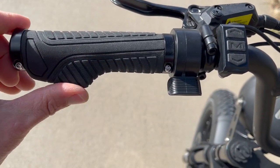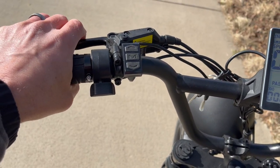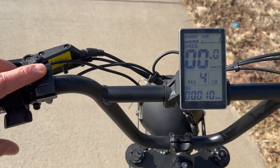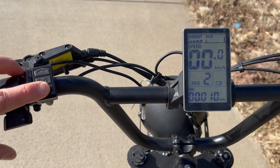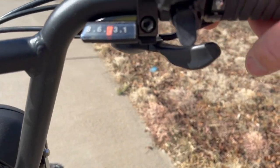Starting with the handlebars on the left-hand side, I love these more comfortable grips — it definitely makes riding more comfortable. You have a throttle and your front brake on the left side, and the throttle does work from zero. You can go up to pedal assist PAS 5, and if you hold up, that will turn on the headlight.